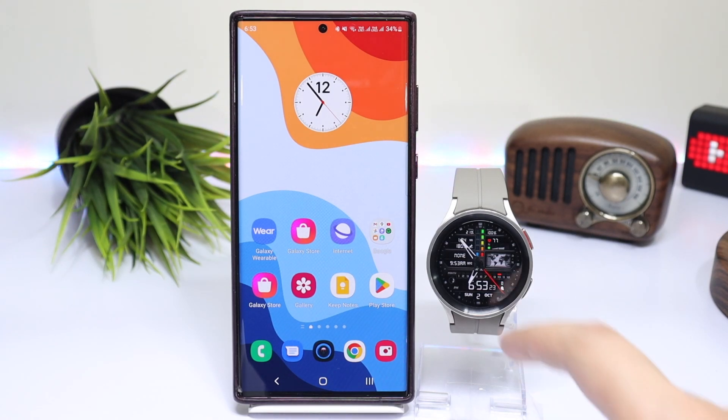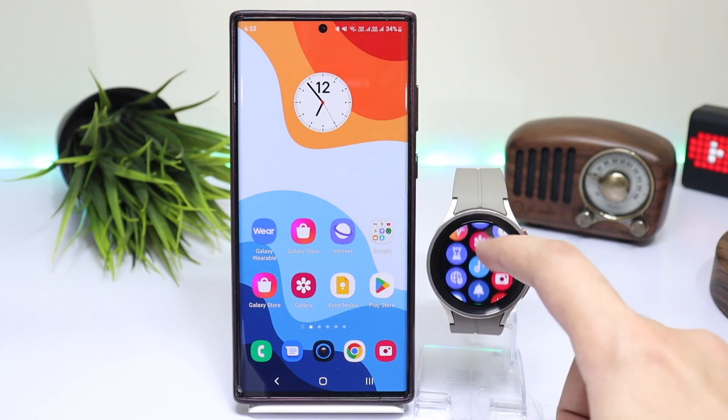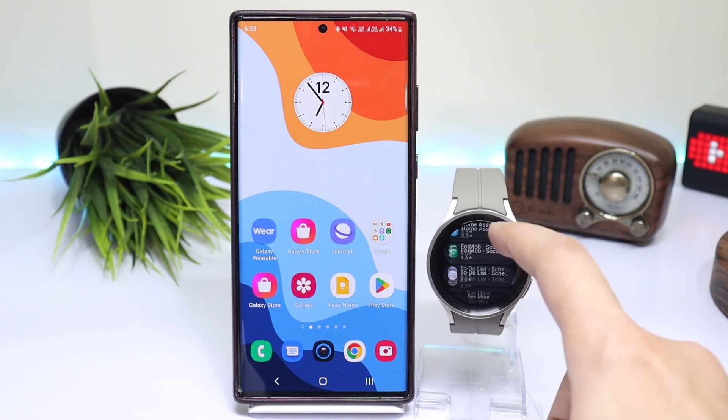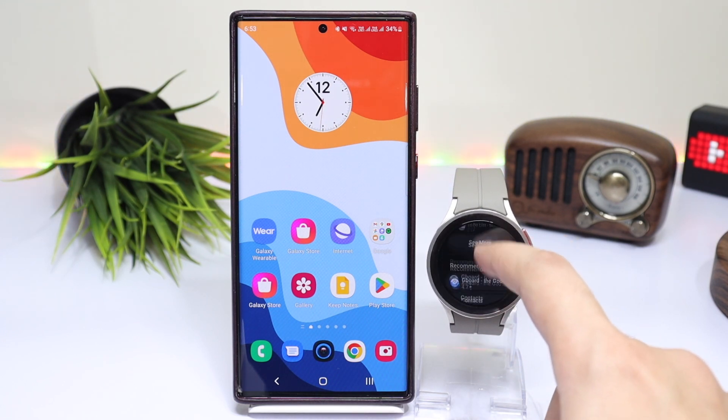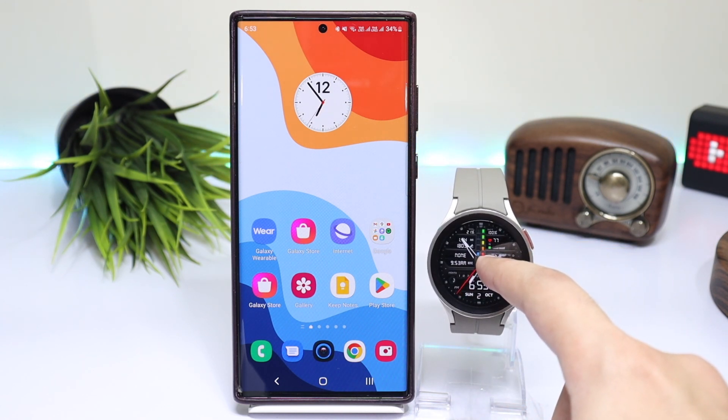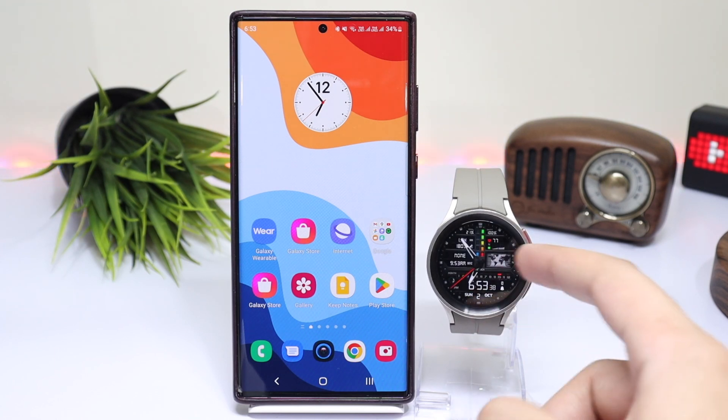Hello everyone and welcome back. In this video I'll tell you how to use coupon codes on your Samsung Galaxy Watch 5 and Watch 4 models. The process is basically simple, but due to some bugs from Google on the Play Store, people are not able to install watch faces on their smart watches.